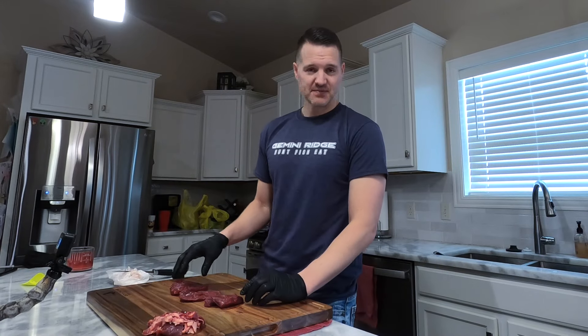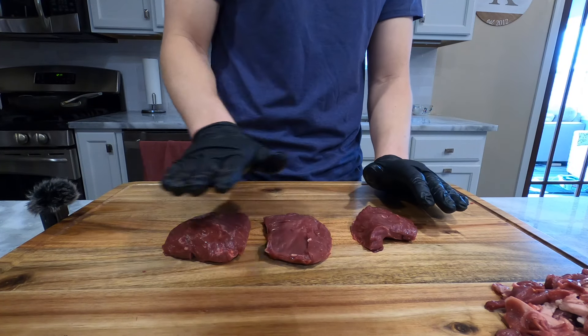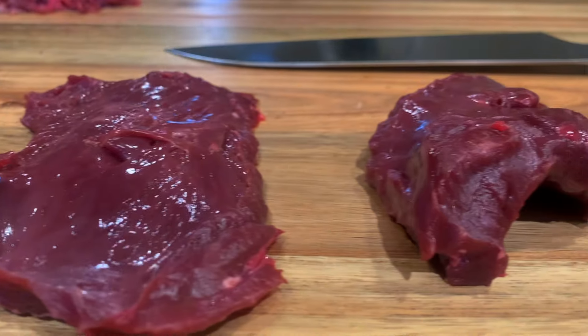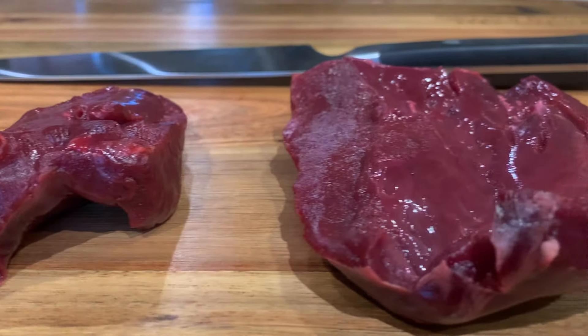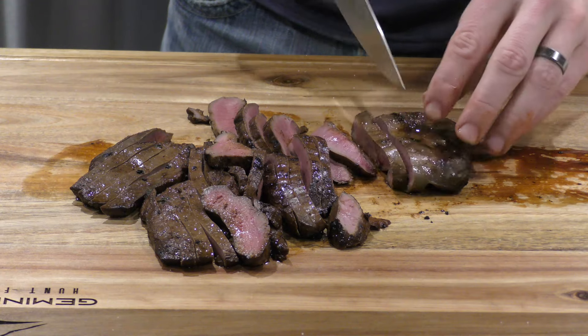As you can see, we've got three different steaks: the septum, the thinner right ventricle, and the thicker left ventricle. I promise if you do this a few times it becomes very simple. Essentially you're just removing all the things that do not look enticing to eat and getting it down to the basic red meat of the heart. The heart is actually the most tender cut on the animal, I think, and I love staking it out like this because it gives you an opportunity to think outside the box for recipes. I'm going to be making fajitas, so if you have any interest in how I did that go ahead and check it out on the channel. As always, thank you for watching — subscribe, comment, and we'll see you next time.